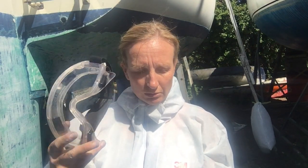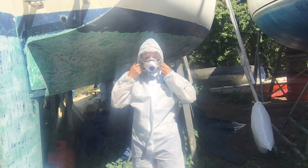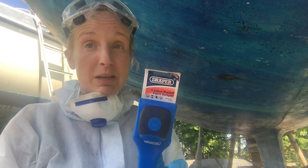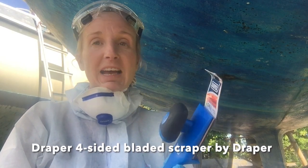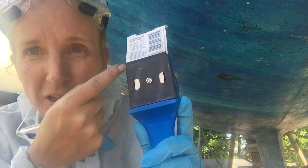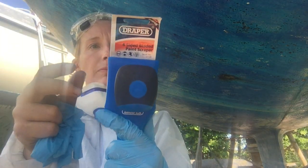I've got my goggles, I've got my mask, I've got my gloves, and now I'm going to go and give James a hand. I'm about to try a four-sided bladed scraper from Draper. It's got two edges — a grooved one at the top and a flat one. It's a 56 by 64mm blade and it says it's suitable for removing paint, varnish, sealants and decals, with a grip knob for applying pressure.